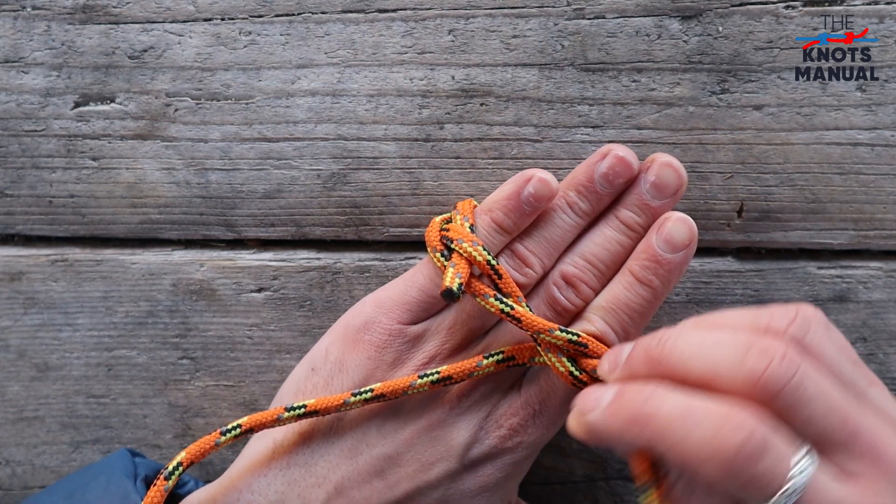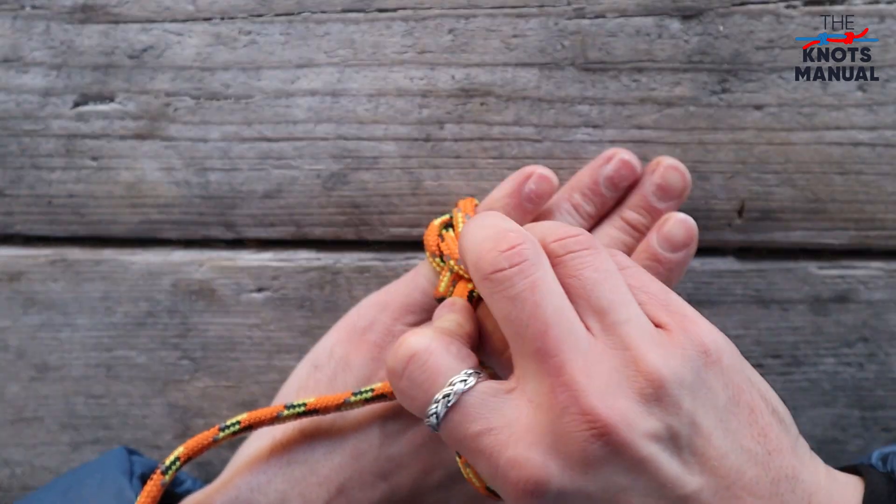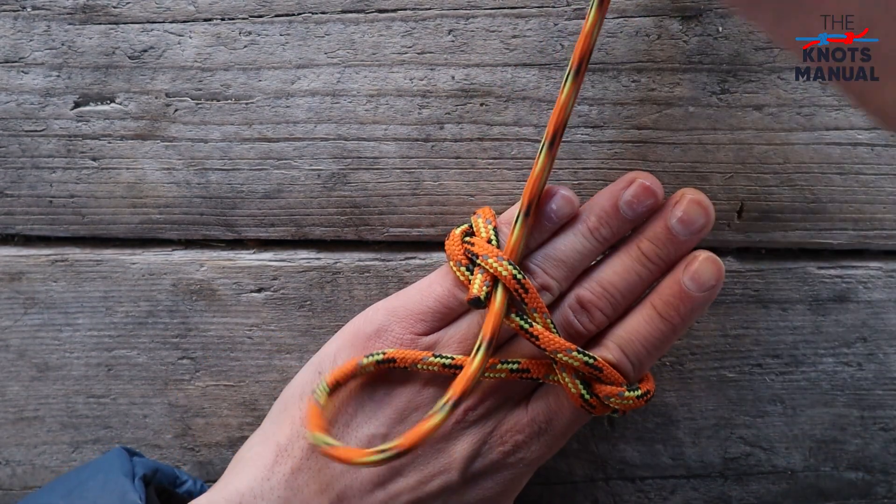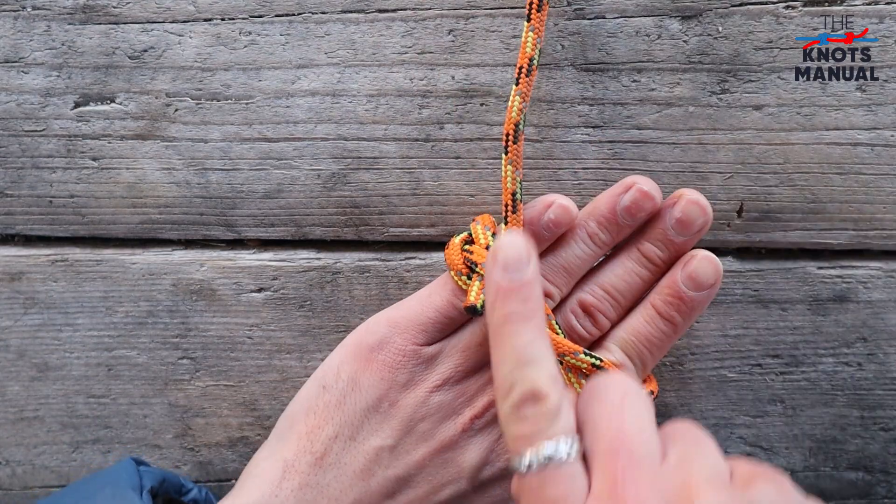And now you should see the other end of the rope and pass this end right next to this one so that it enters parallel to the first one only in the other direction.